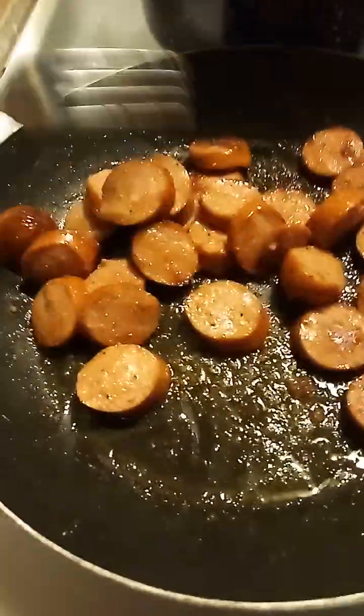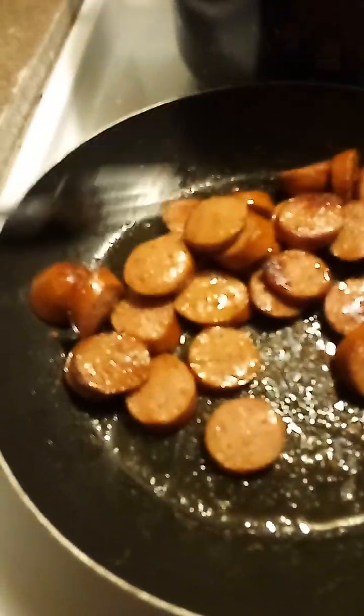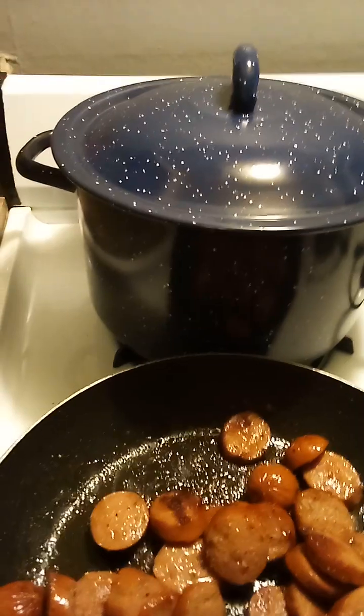Matter of fact, in North Carolina you can get it right in the Walmart's deli — coleslaw, barbecue coleslaw, and barbecue baked beans. So these are about ready and I'm going to add them to that pot right there. Add my beans and give it all a good stir. And I'm going to cook them right in that pot.